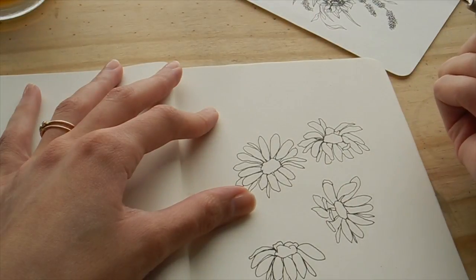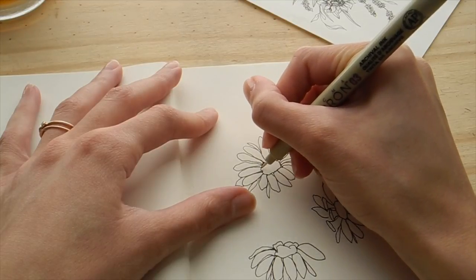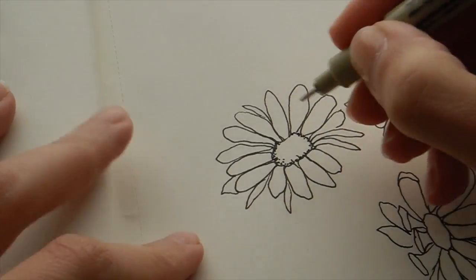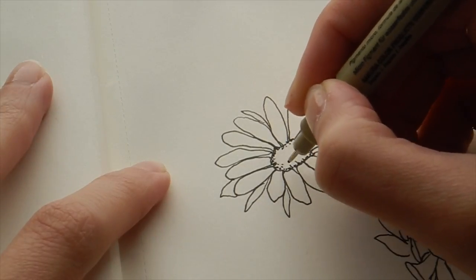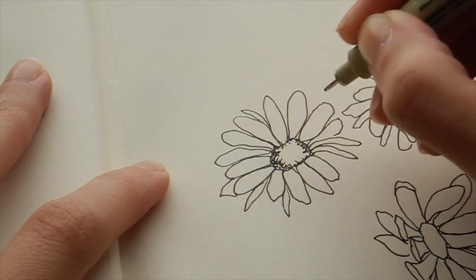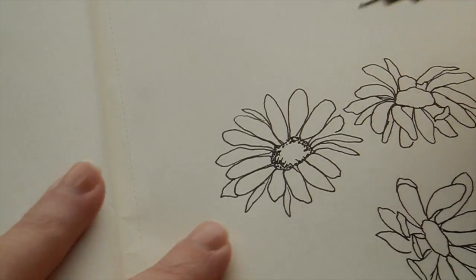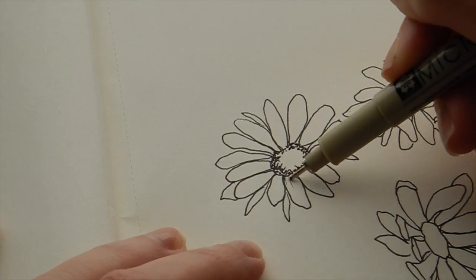Now I'm going to draw the details. When drawing the details of a shasta daisy I generally go around the center like this — it's sometimes nice to start there. I'm drawing dots and then little squiggly C-shapes around the edge. The center of the daisy is kind of spherical, so you want to create a highlight point — the area without any shading — to make it look like it's curving into a rounded shape.